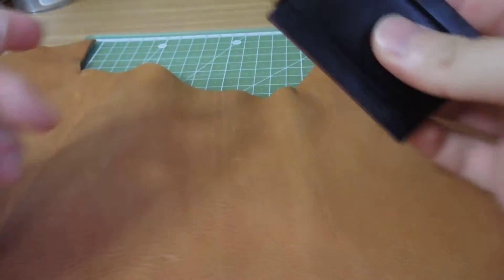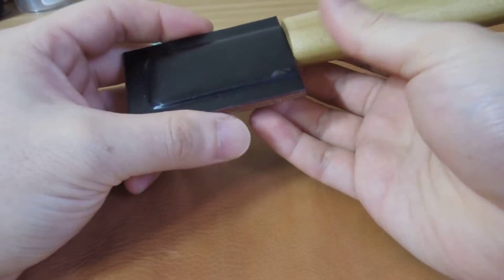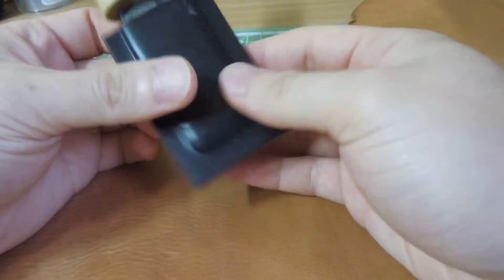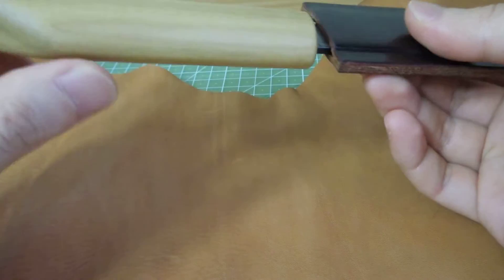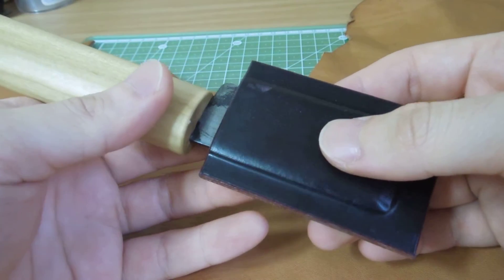What's up guys? This is RedoTools. Today I'm going to show you a Japanese knife I made. This is not a full tang knife.